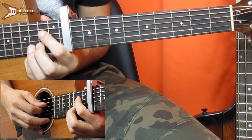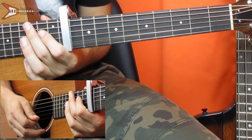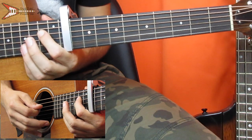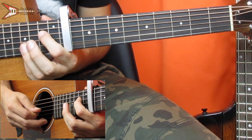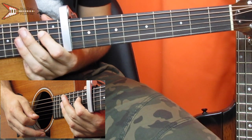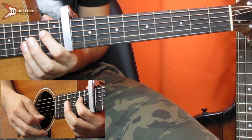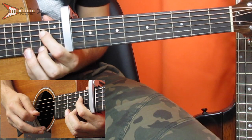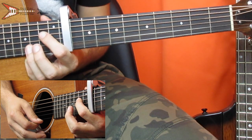Then you're going to move to the 2nd fret of the D string, and then open high E string, open B string, back to the D string, open B and then open G, and then back to the D, and then pluck the high E and B string at the same time, and then D string twice, 2nd fret high E, and then open high E.